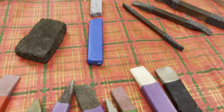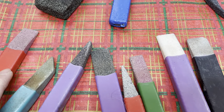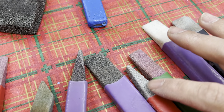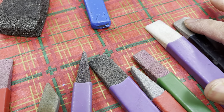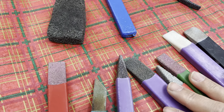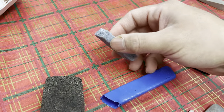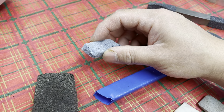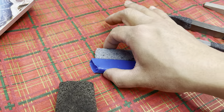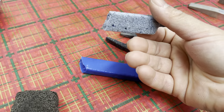The nice thing about the stones is you can get them in various grit sizes — coarse, medium, and fine — depending on what you need. The downside to having these stones is when you break them. What happened was Raja kicked this one off the table, it dropped on the floor, and it cracked. Once it's cracked you can't actually use it anymore.